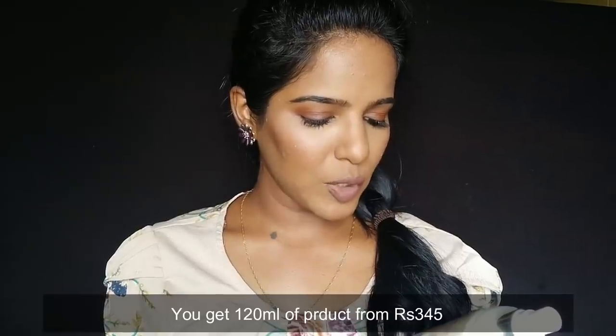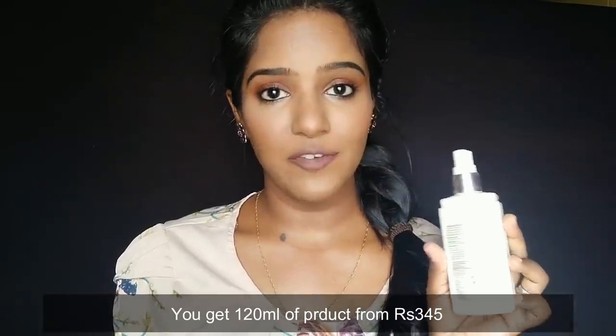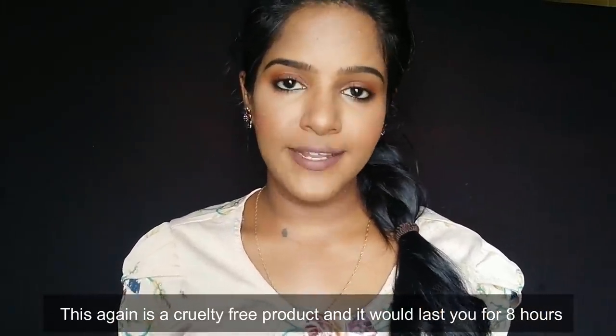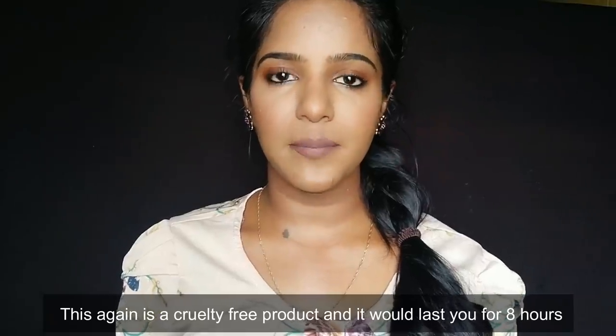This sunscreen is priced at 345 rupees and it is cruelty free. It can last for a full day — about 8 hours of protection.